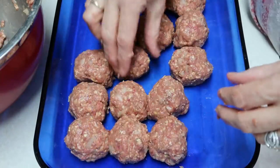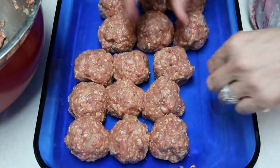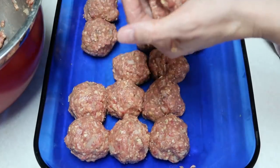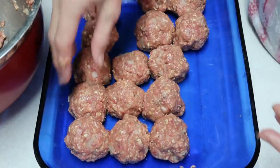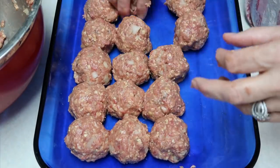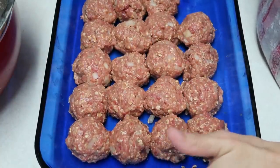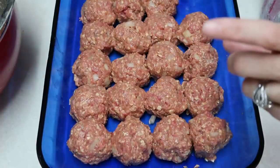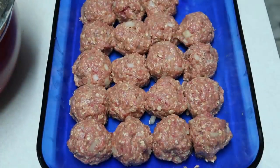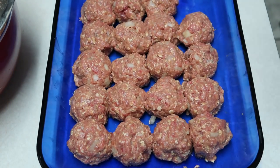Some of these are kind of big, so I'm making some smaller ones and scooting them around. You could measure or use a scooper so they're all the same size, but I just do it by eye and it works out. Now I'm going to put these in the oven for about 40 to 45 minutes to bake. After that we'll put the sauce on top and cook it for another 5 to 10 minutes.